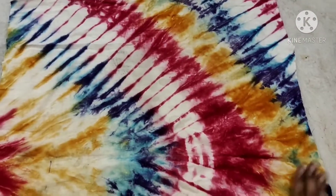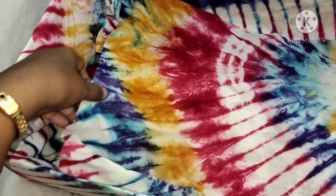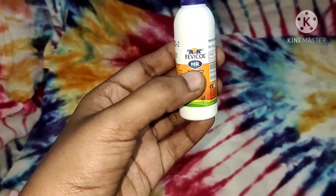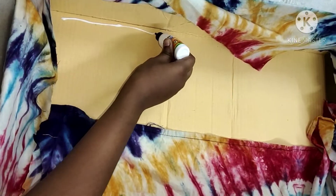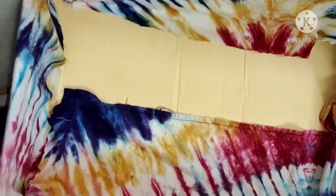Now put the cloth in the middle. Make sure you have a clean finish and cut the excess. Now use the puffy cold glue — this is 10 rupees. Paste the base on the cardboard base, double times, so it is strong.